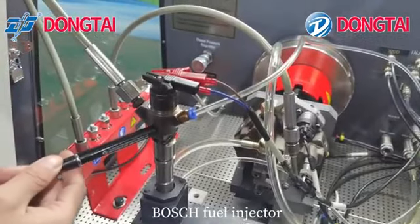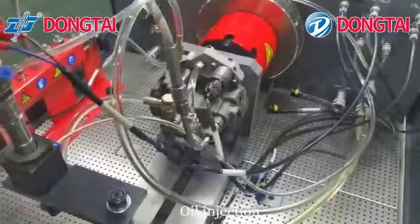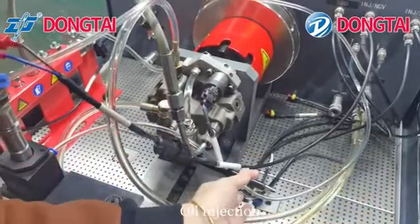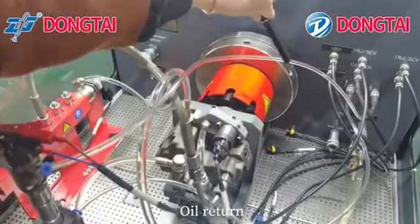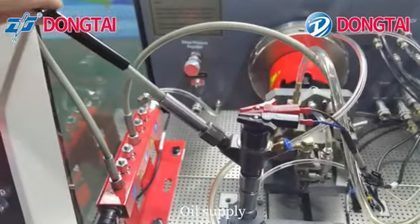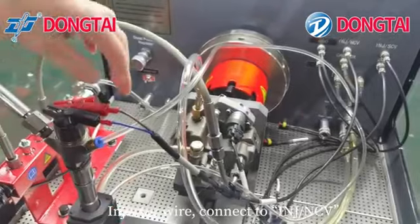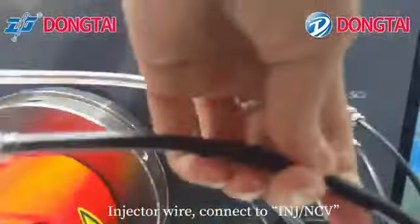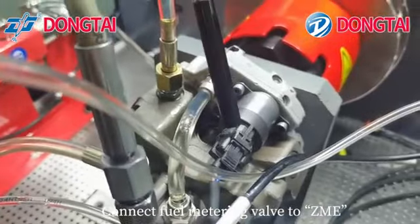Push the fuel injector and CP3 pump. Connect oil injection, oil return, and oil supply. Connect the injector wire to INT-NCV.